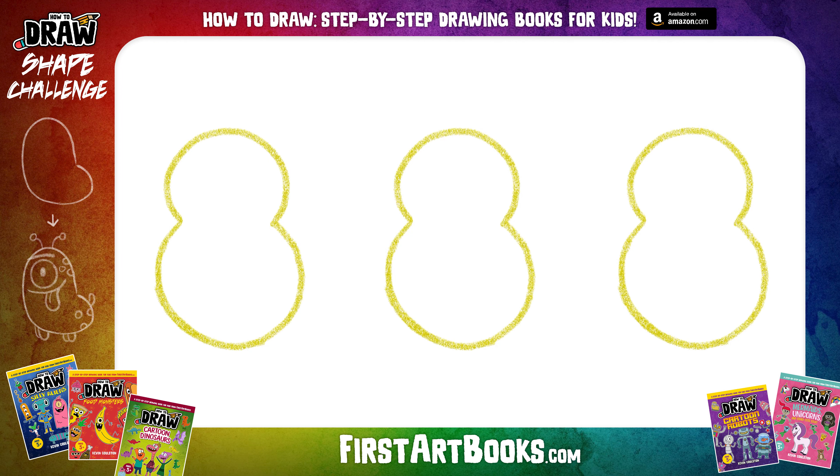Okay, to get started you're going to want to draw the shape you see on your screen three times, just like I have it here. If you need to take some time to draw these out, feel free to pause the video and then unpause when you're ready to go. You can draw with anything you want or have near you. I would suggest using a pencil because we are coming up with new ideas, we're sketching, we're creating concepts of characters, and we're probably going to make some mistakes along the way and it would be nice to be able to erase if we need to.